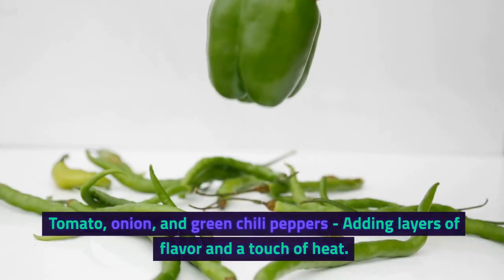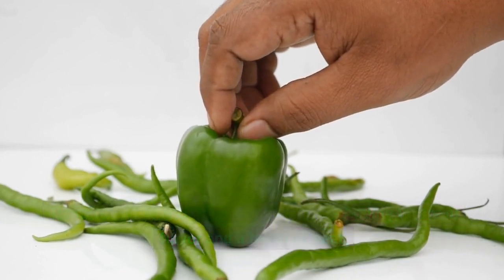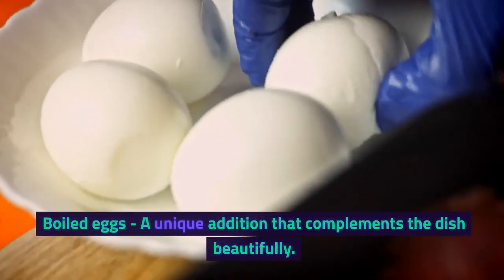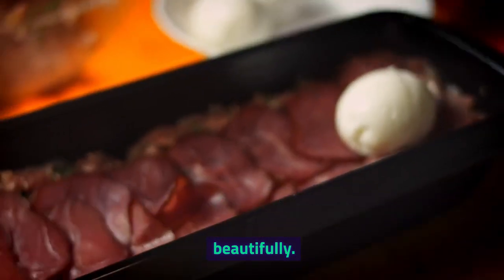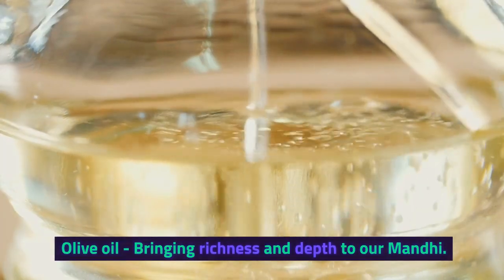Tomato, onion, and green chili peppers, adding layers of flavor and a touch of heat. Boiled eggs, a unique addition that complements the dish beautifully. Olive oil, bringing richness and depth to our Manti.